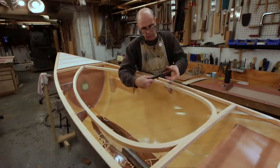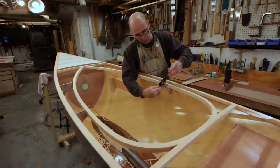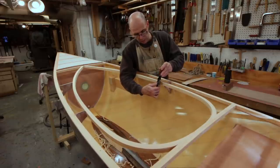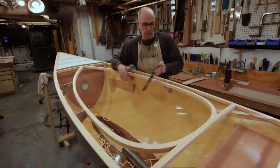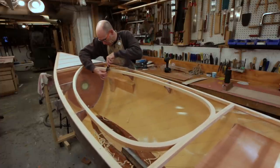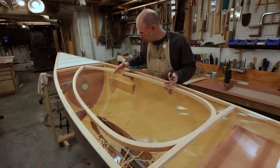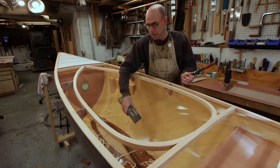The secret to controlling stuff like this is to use the sole of your spokeshave to your advantage. The area where the blade is not projecting through, you just keep that on the lower edge, and that means you're not going to be taking any material on that lower edge — you're only going to take material off the top edge. As you get down to your finished line, you can shift your plane over and take off those last few swaths to flatten it all out. Once we've got most of the meat off, we'll take a longboard, come inside here, and just sweeten it all up.